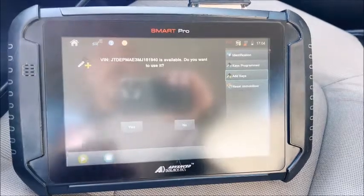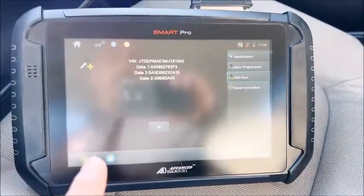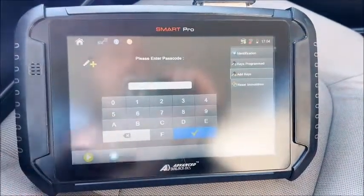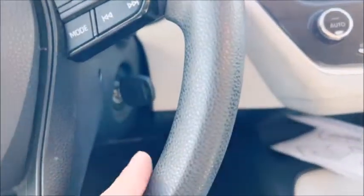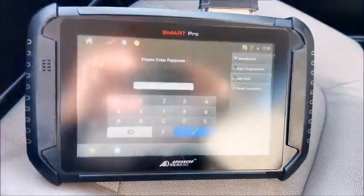Yes, we want to use that VIN, and then you'll get your data strand right there. Once you get it back and hit okay, once you put the passcode in, if you're not using an already programmed master it will fail instantly. Just food for thought.